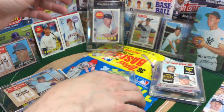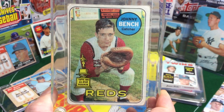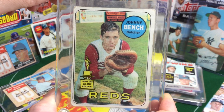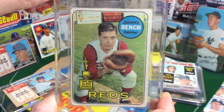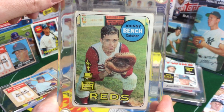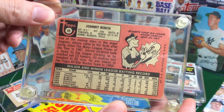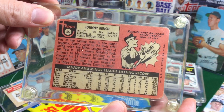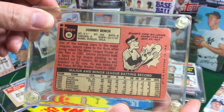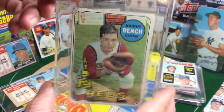Of course, we can see just some real damage here. Johnny Bench rookie cup card — just beat all to hell, but had to have it. Always was a Johnny Bench fan because of The Baseball Bunch as a kid growing up. It was always easy to be a fan of Johnny Bench because of The Baseball Bunch — that was a great show. There's a little bit of it on YouTube you can check out, but it makes us nostalgic, us old farts.